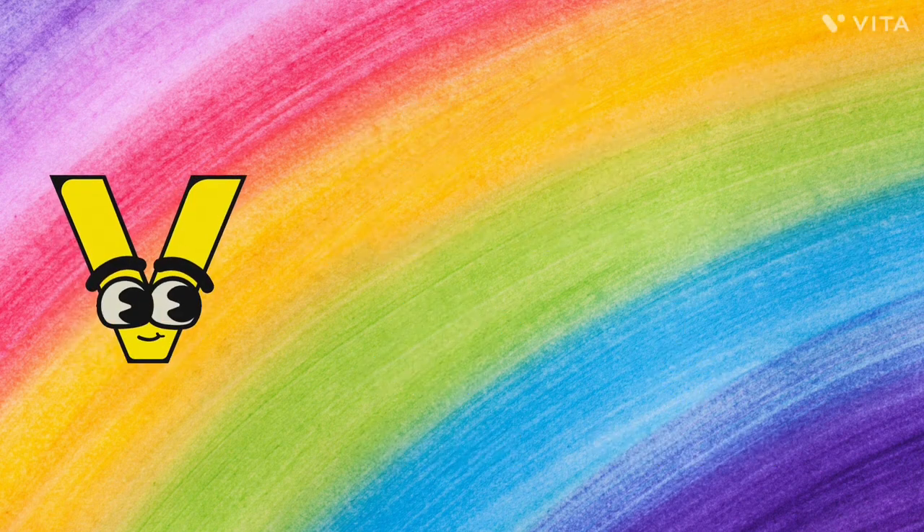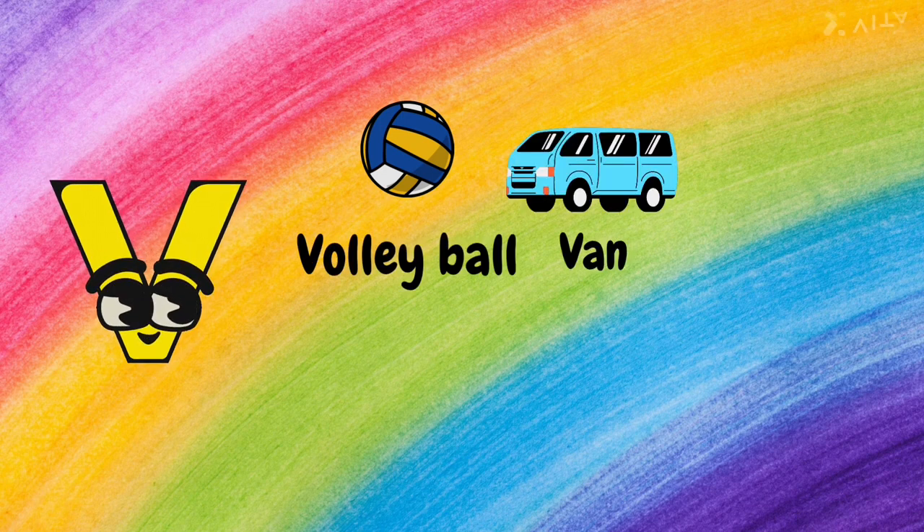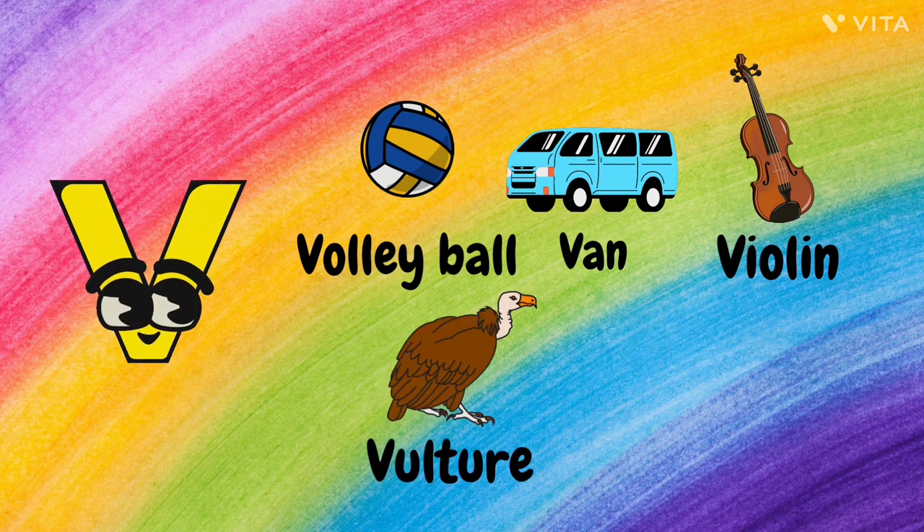V. V for Volleyball, V for Van, V for Violin, V for Vulture, and V for Vegetables.